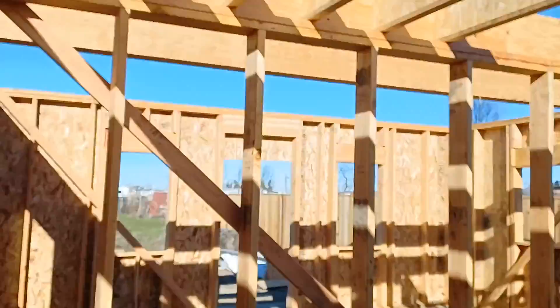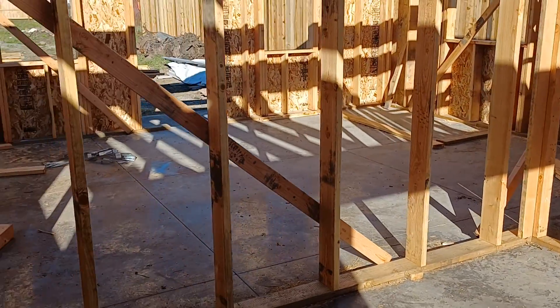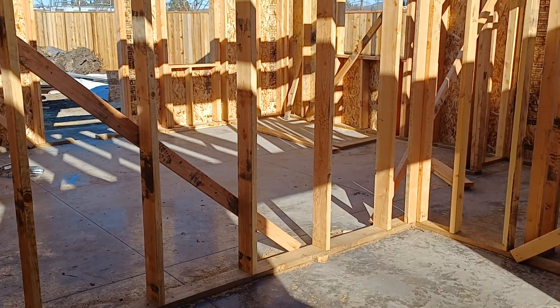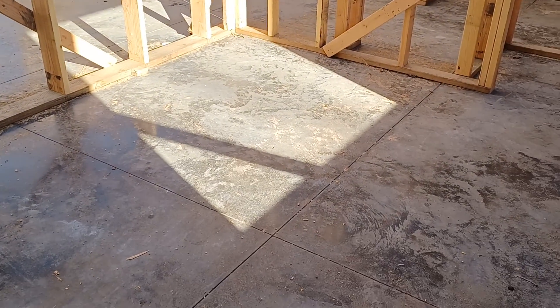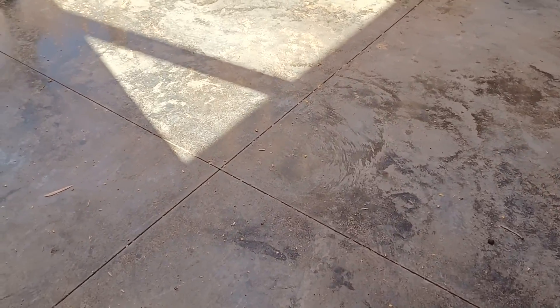I'm going to do a quick walk around of this accessory dwelling unit with a focus on the floor, and then we'll just do a lap around the outside so everybody can take a look at phase one of the framing process. So here's the interior — this is about a 500 square foot accessory dwelling unit. You can see right now that the floor is done because it's a slab on grade. It was screeded, so it's already fairly polished looking.